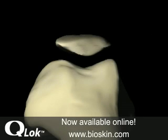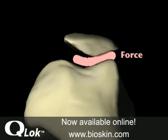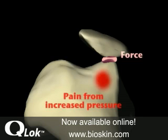Two main problems result from this abnormal positioning of the patella. First, force between the patella and the femur is now shifted and concentrated onto a smaller area of the lateral condyle of the femur. That increased pressure transfers into the nerve-rich subchondral bone, creating pain.